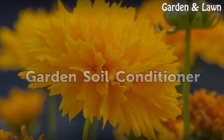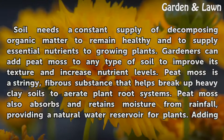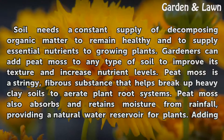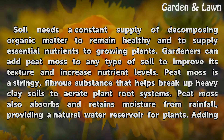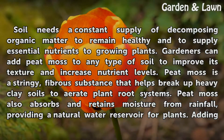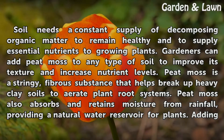Garden Soil Conditioner. Soil needs a constant supply of decomposing organic matter to remain healthy and to supply essential nutrients to growing plants. Gardeners can add peat moss to any type of soil to improve its texture and increase nutrient levels. Peat moss is a stringy, fibrous substance that helps break up heavy clay soils to aerate plant root systems.